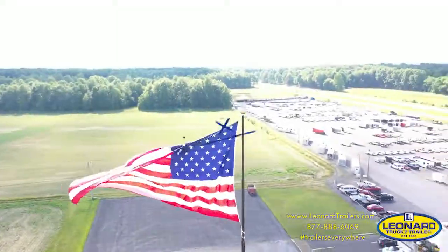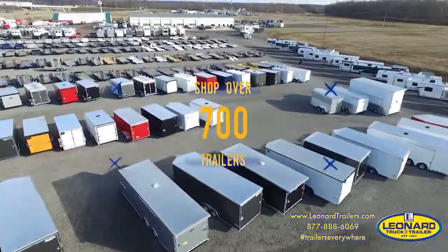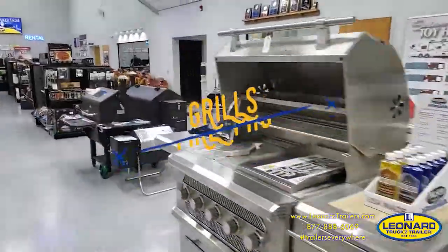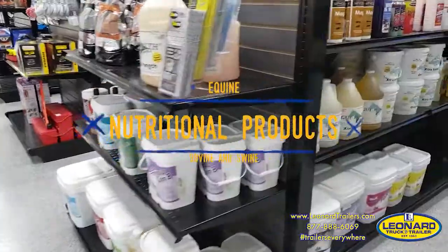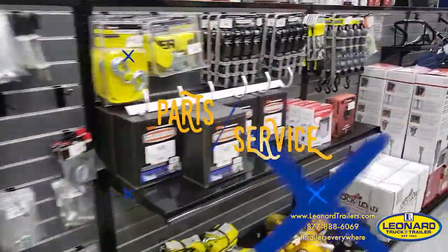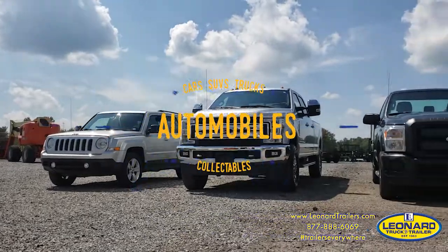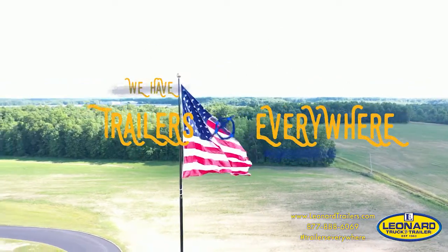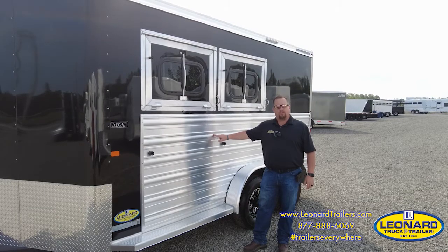I'm Mark Watkins. This is the Logan Coach Two-Horse Bumper Pull Riot. Thank you for watching. And since you've watched this entire video, make sure to mention this video and you'll get an additional $100 off the purchase price of this trailer. Thank you for watching.